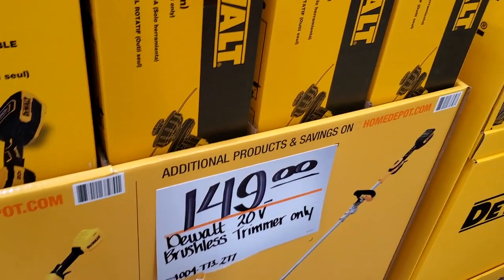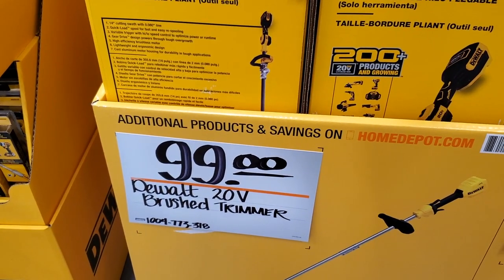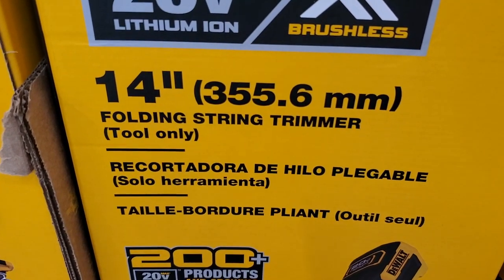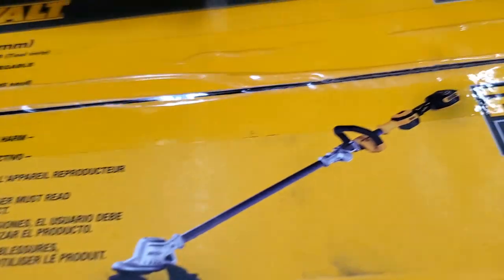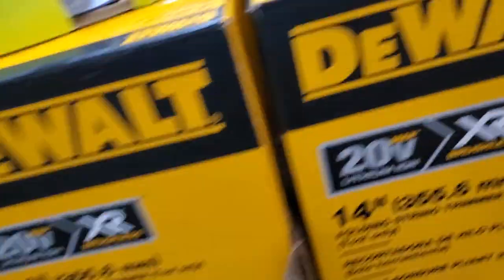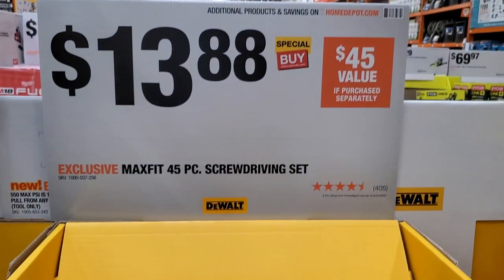$149 for that one, and $99 for the brush trimmer. You can tell that's the older version — the folding string trimmer, 14-inch. They've got the pictures mixed up on the shelf. It just gets confusing — so many string trimmers and they all look the same.